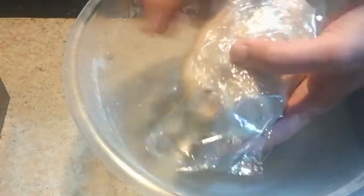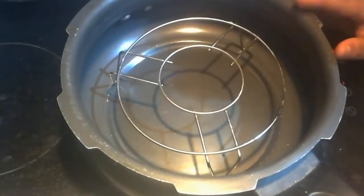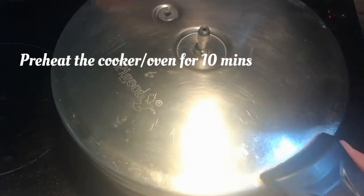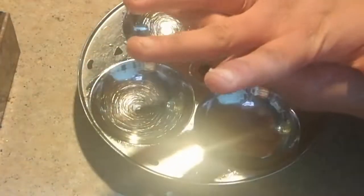Now I'm going to wrap it with cling film and keep it in the fridge for around 30 minutes. Then I'm going to preheat the cooker with a stand inside, removing the gasket and the whistle, for 10 minutes. I'm using the idli plate for baking.